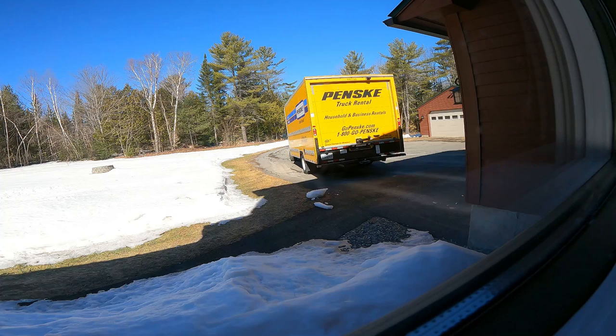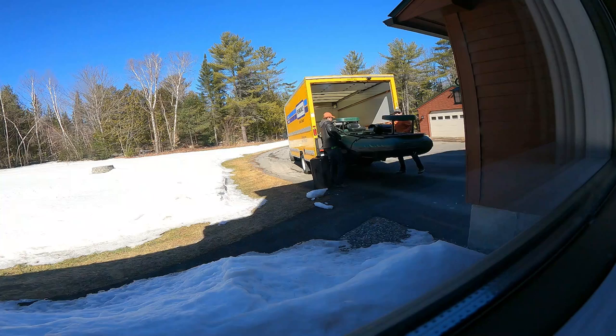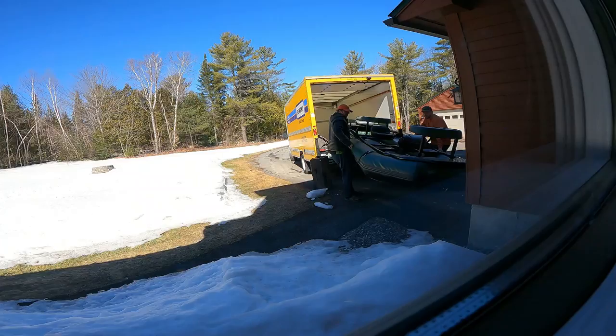Welcome back to the channel. A lot of you have probably seen the raft that we've been making some videos in, and I'm finally going to do a review on that raft today. The raft was delivered earlier this spring, and I really wanted to get a bunch of trips on it and get a bunch of hours under my belt with this thing before we actually did the review.